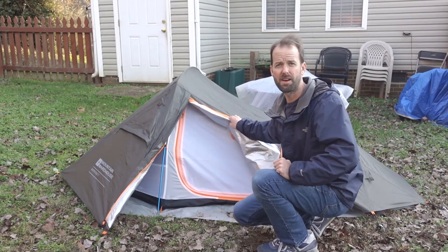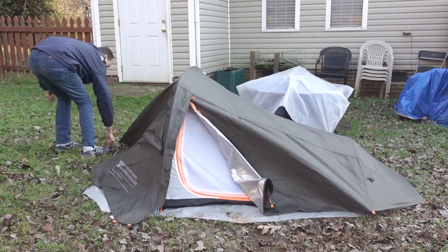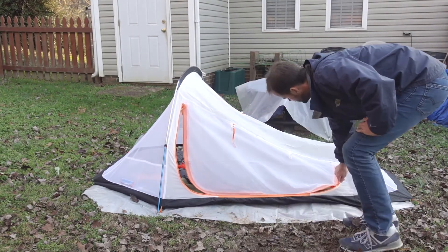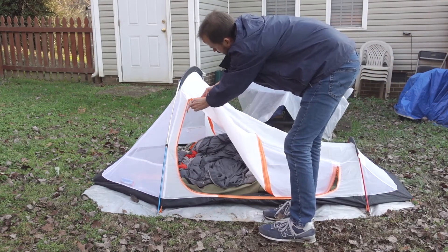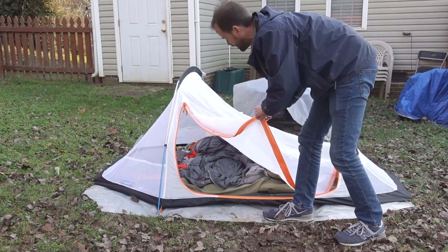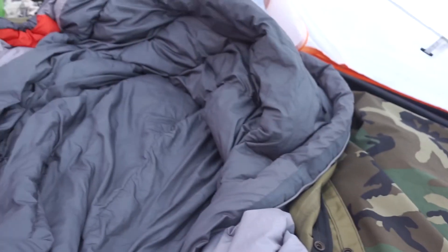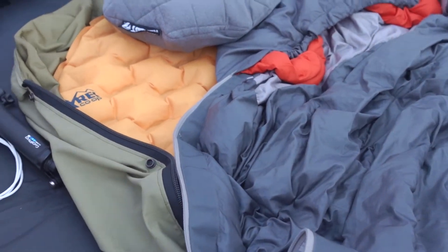I'm going to take the fly off and just show you what the inner tent looks like without the fly. It has a main door that opens all the way, but you also have an inner netting that you can unzip if you want to create a little more draft. I had my bivvy bag with my 40-degree sleeping bag, pillow, and air mattress under there.